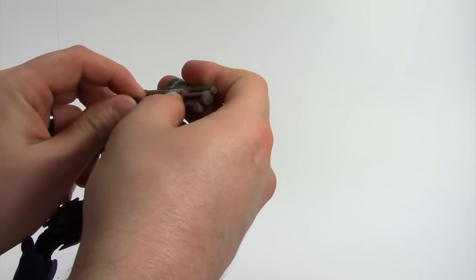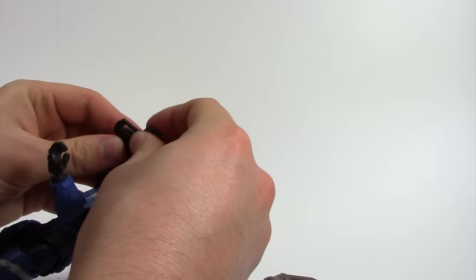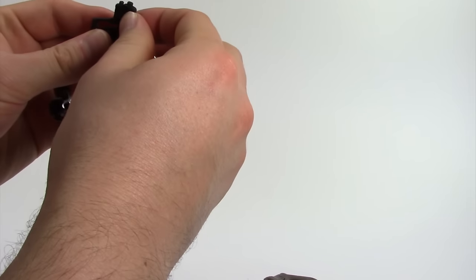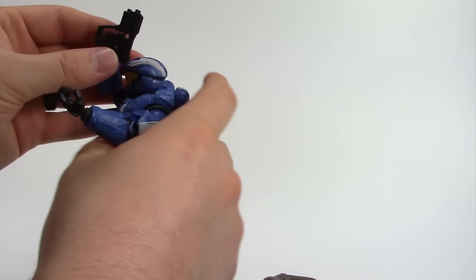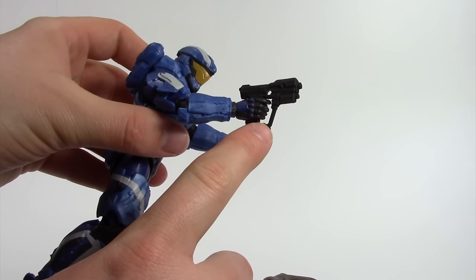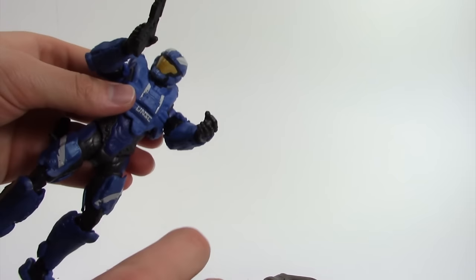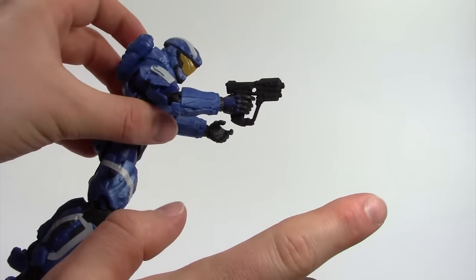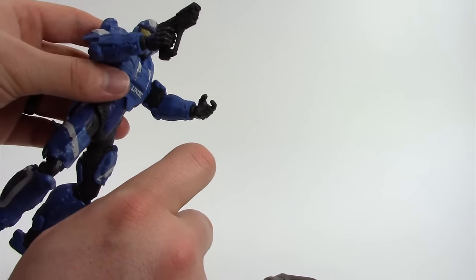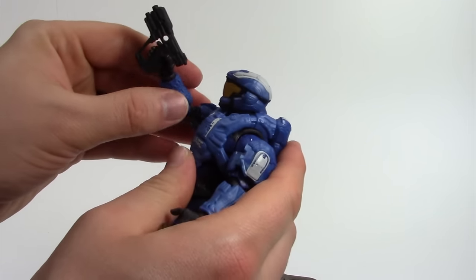Maybe they made the pistol so large to make it easier to get into his hands, because some of the McFarlane stuff looked fantastic and may have been in perfect scale, but the way they designed the hands meant figures couldn't really hold the weapons. At least he can hold it, even if it's a little big.